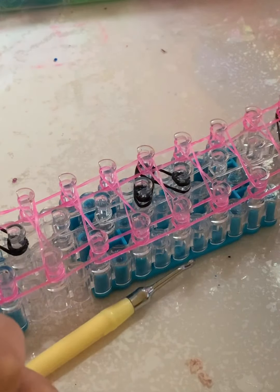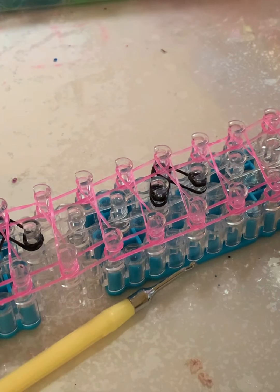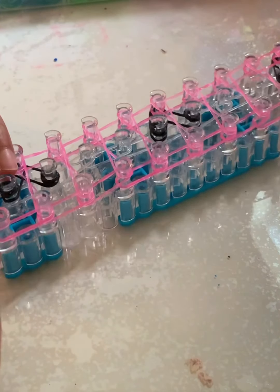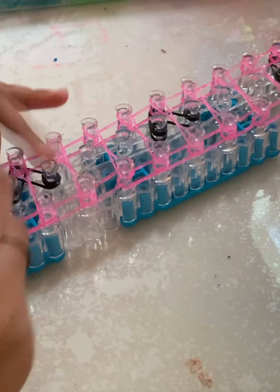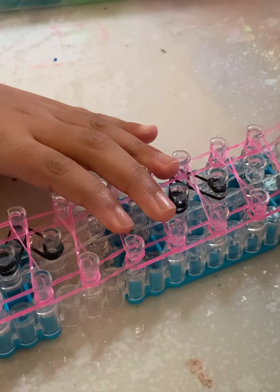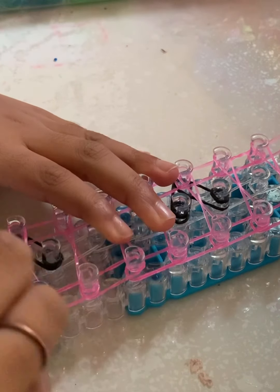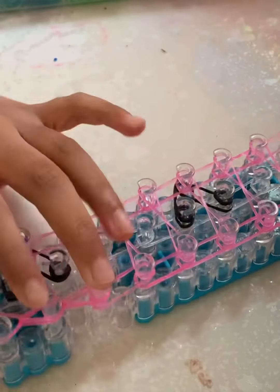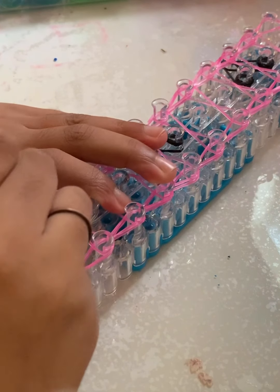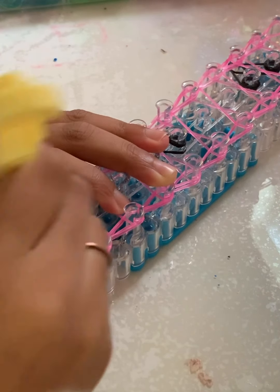If you're not doing the infinity twist step, you can fast-forward the video. Now we're going to go inside our cap band and hook our border bands. My border is pink — yours might be white, black, or pink too. You're just going to hook your border all the way down your loom. Make sure you pause the video to take some time to hook your border.